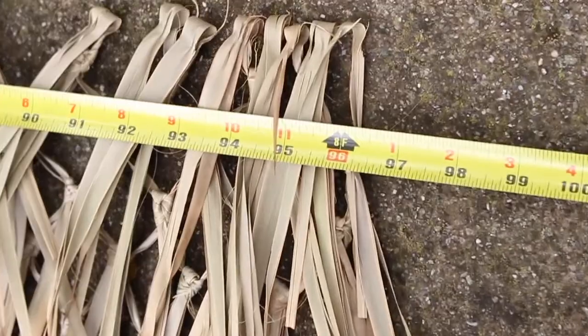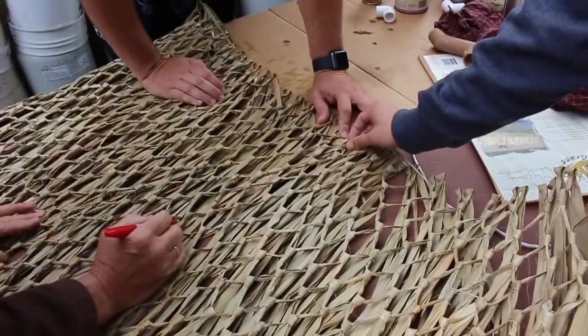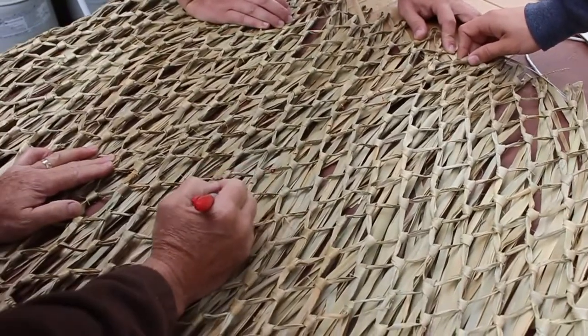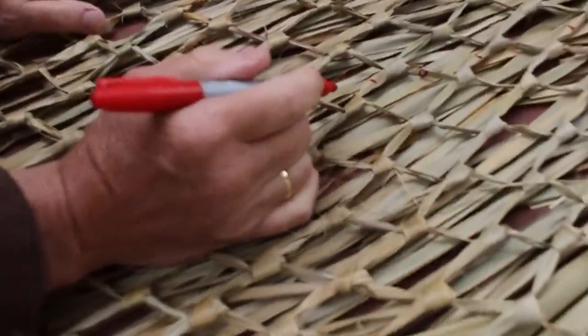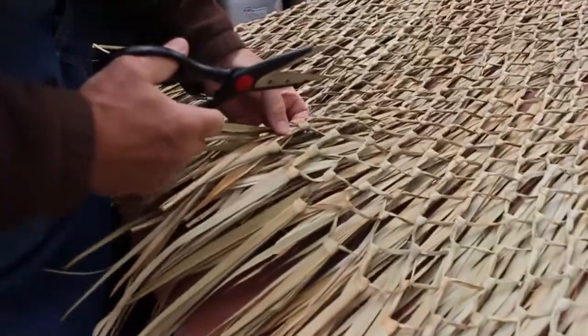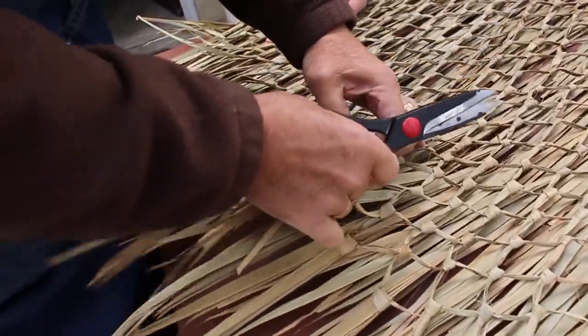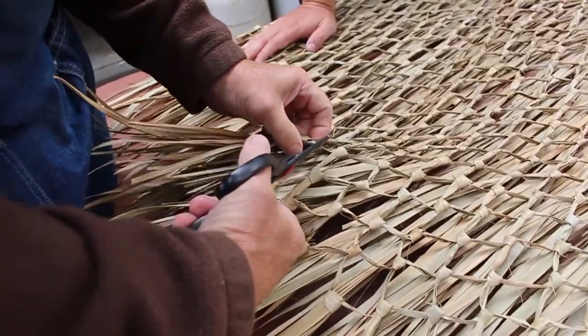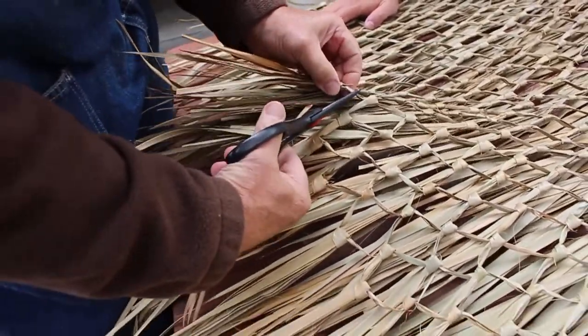We measured it to eight feet and we're going to cut that eight feet in half, then mark the center at 48 inches. Uncle Steve is using a red marker to mark the attachment pieces — not the knots, but the attachments. This is the tricky part because you don't want to cut beyond the piece that's holding it together. You basically just want to cut to the red line.